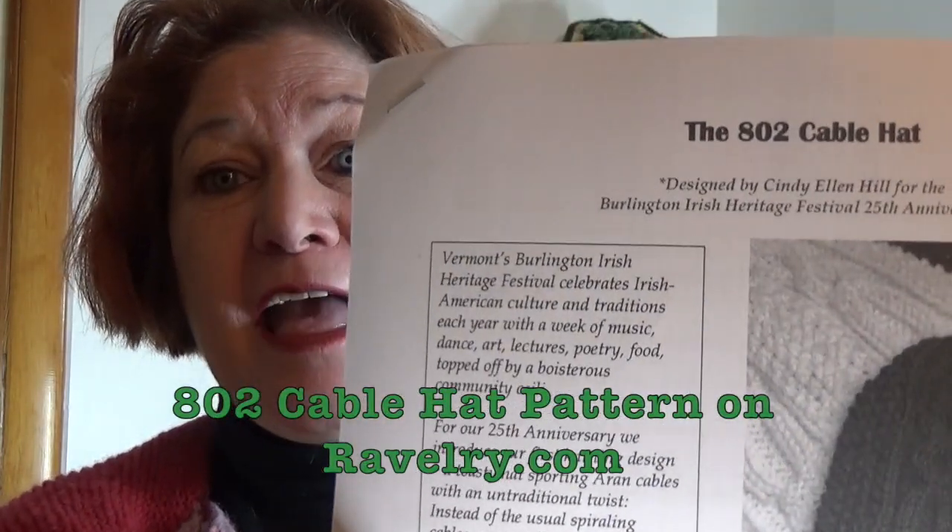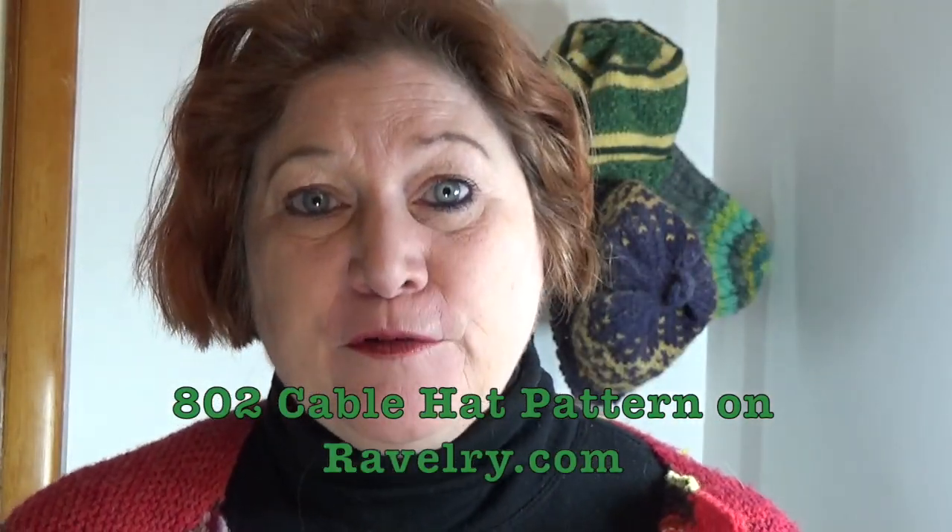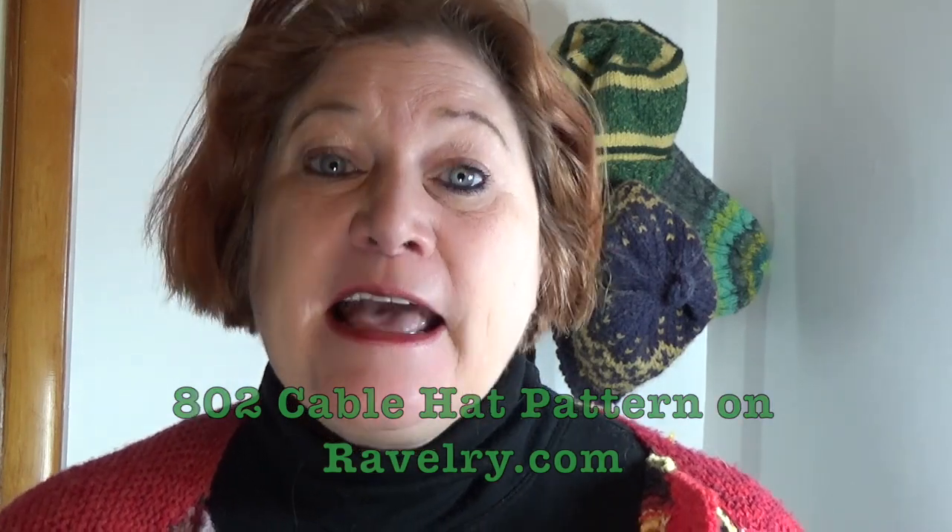To get started and join this knit along, the one thing you'll need is the pattern — the 802 Cable Hat pattern — which is available on Ravelry. The cost of the pattern is five dollars, and a portion of the proceeds goes to the Burlington Irish Heritage Festival to help support projects like this. You can buy it as a digital download, print it with color photos, and I'll post the link in the comments below this video.